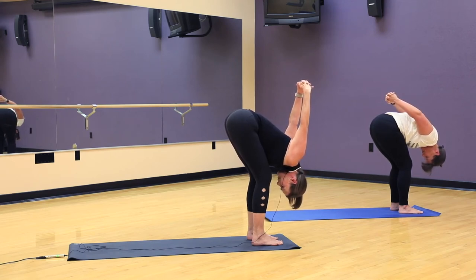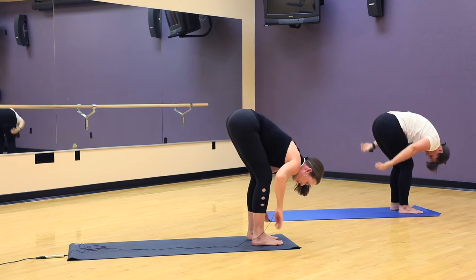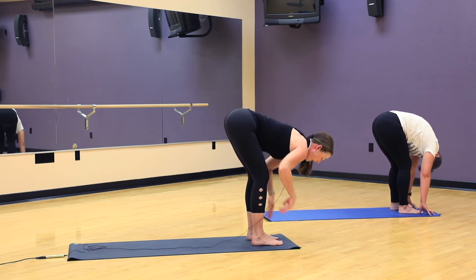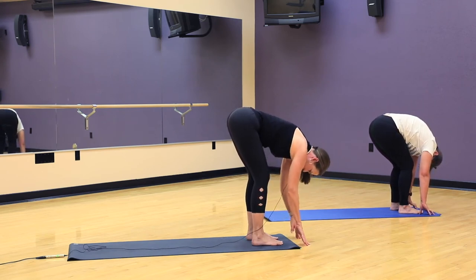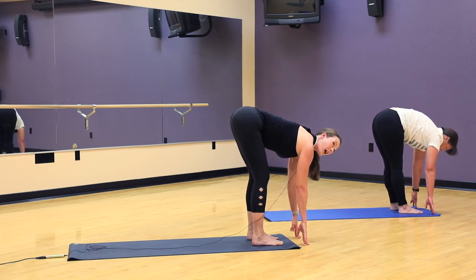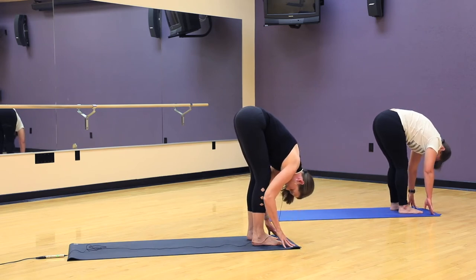We open the chest and the front of the shoulders here. Take a few breaths. Exhale, let your hands come down. And we take our hands wherever we can reach, either to the floor in front of the toes or to your shins. On your inhale, we're going to come up just a few inches, maybe a third of the way or halfway — long spine. As you exhale, fold in, get a little closer to your legs.